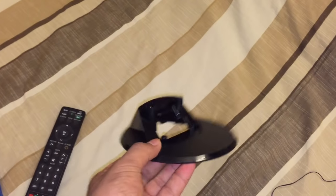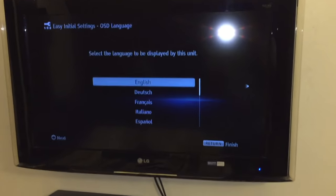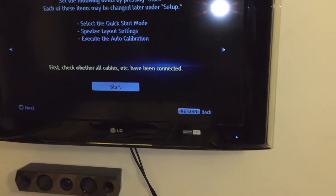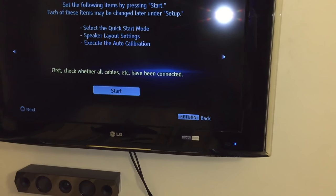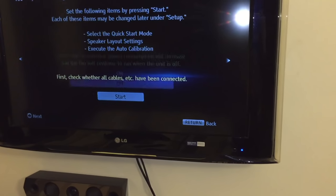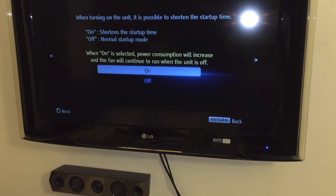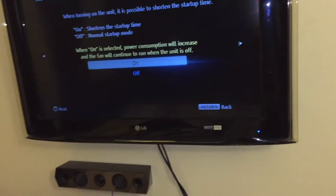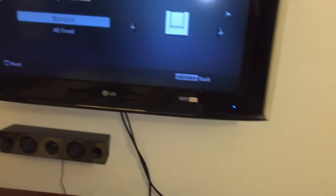These speakers also come with stands, so you can keep them on a table if you want. The home theater has started up. I chose English and connected all the wires. There's a prompt about power consumption — when on, power consumption will increase and the fan will continue — I'll select Normal.